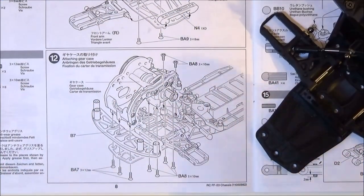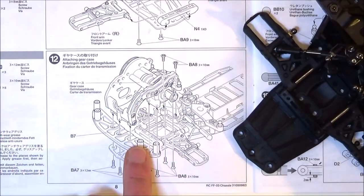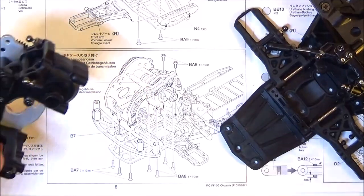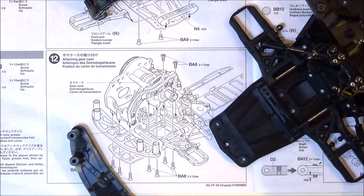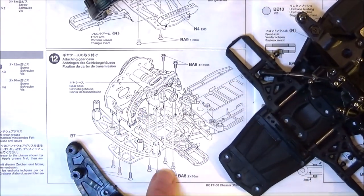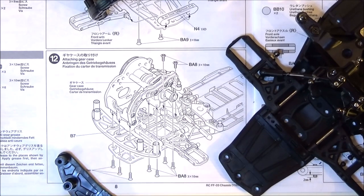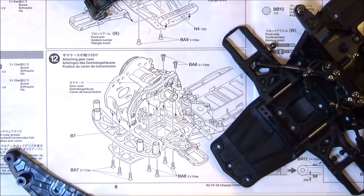Okay, step 12. Yeah, we're making some progress now, this is starting to come together. We're going to attach the gear case - that's the bit we've already made. But we need to put this part B7 on the front first - I think it holds the front bumper. Then we've got three BA7 12mm screws and six BA8 10mm screws. Make sure we put those in the right place - the long ones go at the front through the bumper.